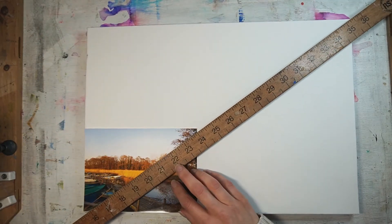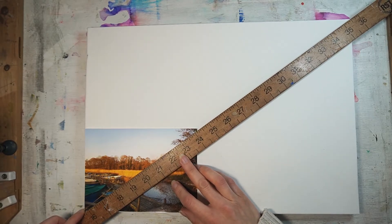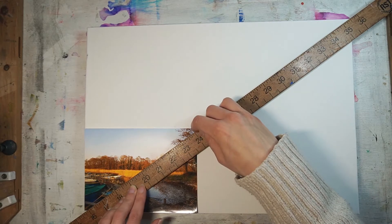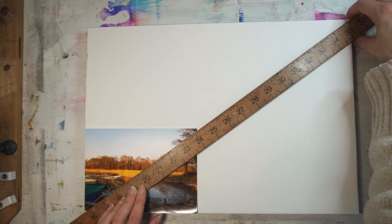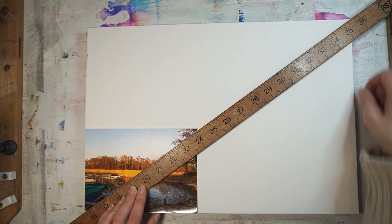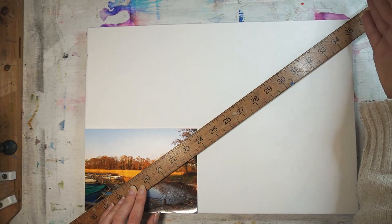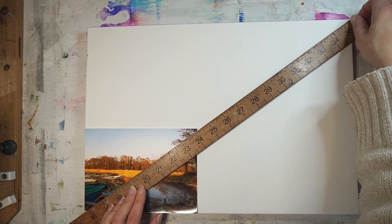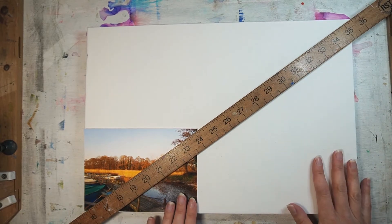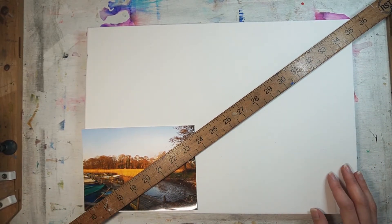I take my ruler and place it on the bottom left hand side of my reference image and the top right hand side, then look at where it's hitting my canvas. I'm finding that the side meets perfectly with the top where it intersects on that diagonal created by the ruler. That means these two have the same aspect ratio and if I paint this onto this canvas there shouldn't be any distortions.